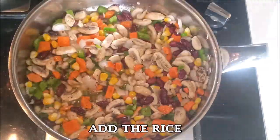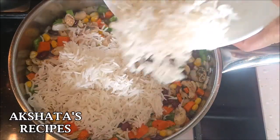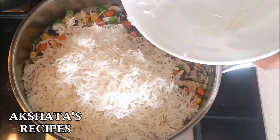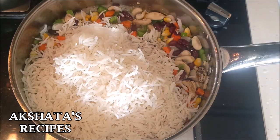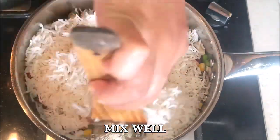Now add the cooked basmati rice. I'll leave instructions in the description box on how I prepare my rice so that all the grains are separated. I also have a video on how I cook it, so I'll leave a link in the description and the comment section. Mix all of this really well together.